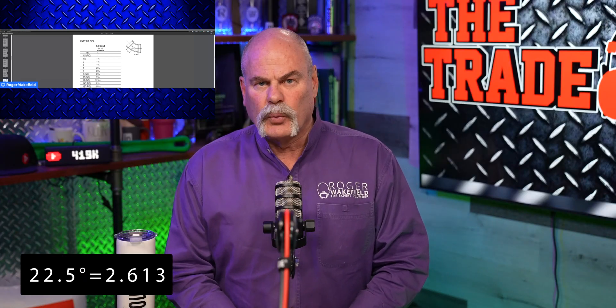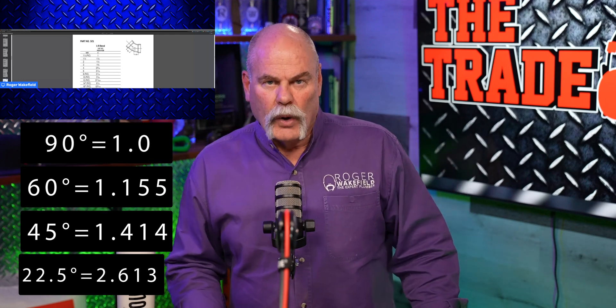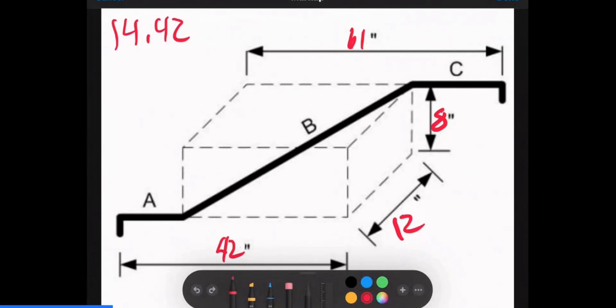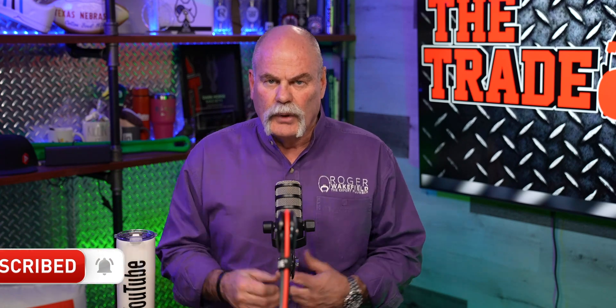A rolling offset really isn't that hard if you know your formulas. A 22.5 degree multiplier is 2.613, a 45 degree is 1.414, and a 60 degree is 1.155. Now the easy one — a 90 degree multiplier is 1.0. Once you figure out your offset, we showed that 12 by 8 equals a 14.42 center to center. Multiply that by 1 and your 14.42 center-to-center is your measurement. For example, using 2 inch pipe in the Charlotte fitting book for a short radius 90, you'd take 3 inches from your 14.42, and your cut piece would be 11.42 inches.